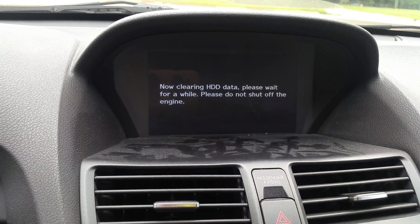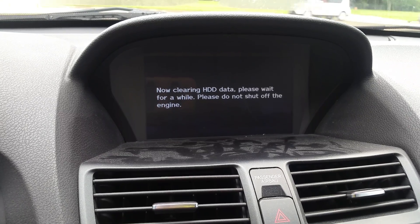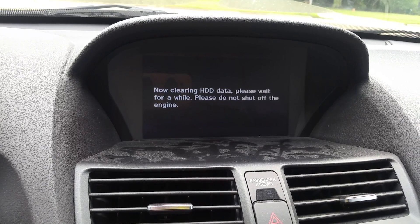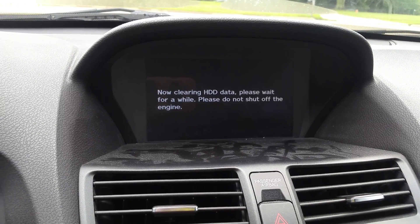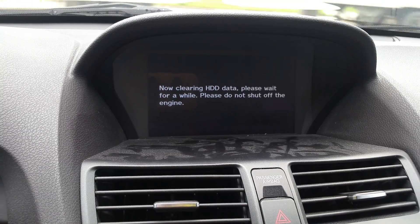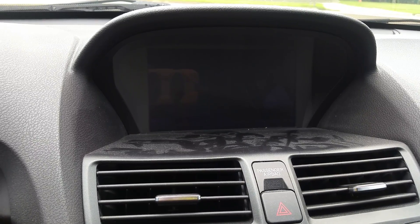That usually takes about two minutes on average, maybe less. The more data you have, the longer it takes. You don't want to shut off your car while it's doing this because you could screw it up. Just sit and wait and let it do its thing.